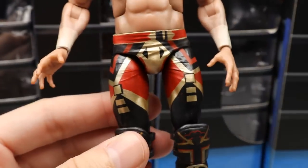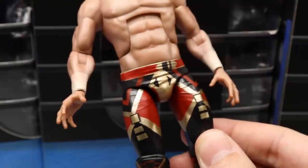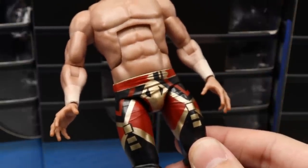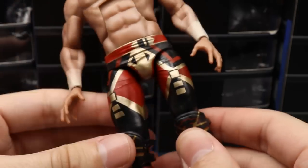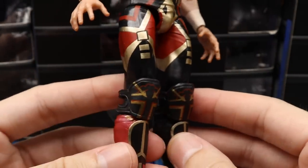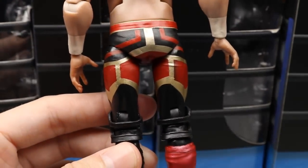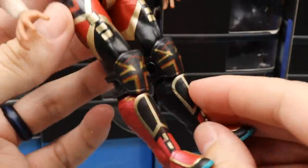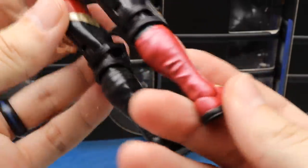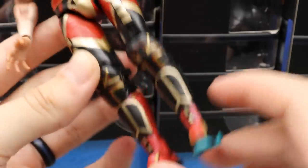Going down into the tights — the crotch is actually a soft rubber piece, kind of like Storm Collectibles. These figures pretty much remind me of Storm Collectibles figures except they don't have double-jointed knees and arms. The tights look good — I'm not a huge Will Ospreay guy, but the black, gold, and red look pretty good. He has knee pads open in the back, kick pads going down with red, gold, and black, and signature Ospreay wrestling boots with teal outsoles.